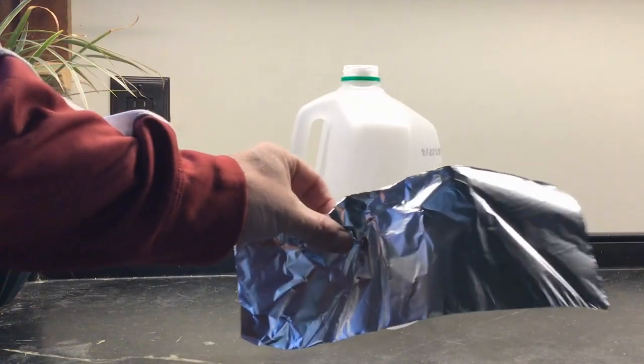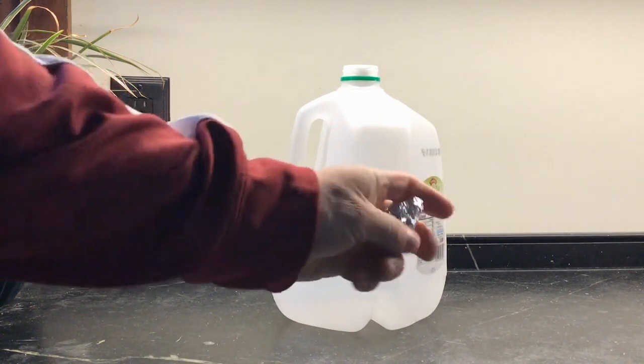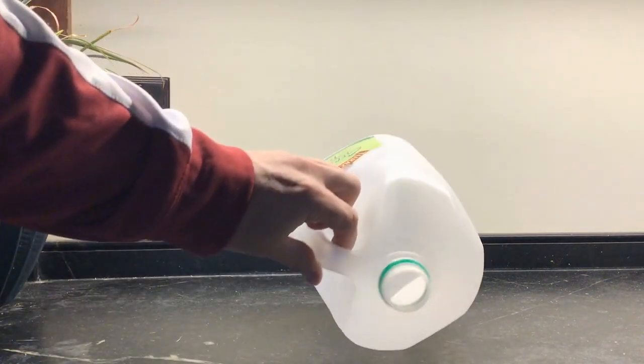To get started, you're going to take a piece of aluminum foil and you're going to crumple it up into a ball. Squeeze it pretty tightly. You're going to need to make sure that the ball fits into the opening of your container.